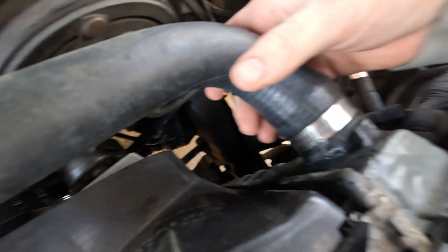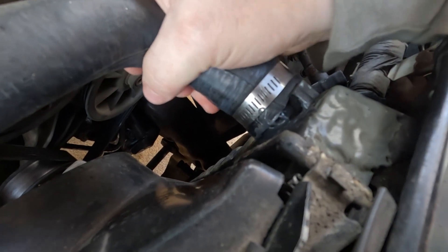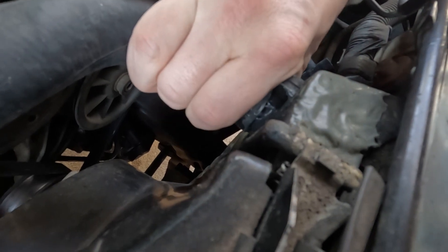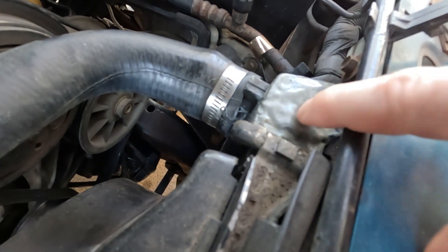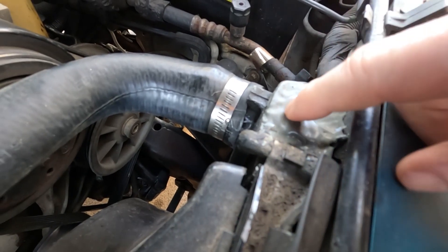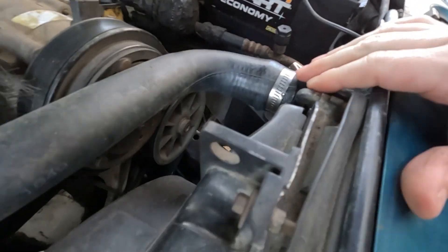If you look right here, it's just cracked. I tried JB welding it again but that did not work. Here's where our first JB weld was — it was like a long crack right here because it's plastic. So this is getting replaced.